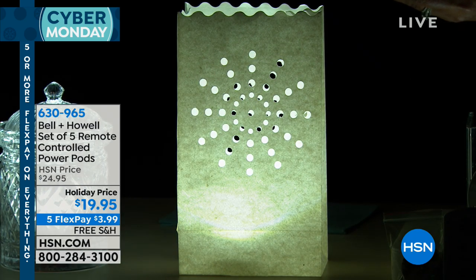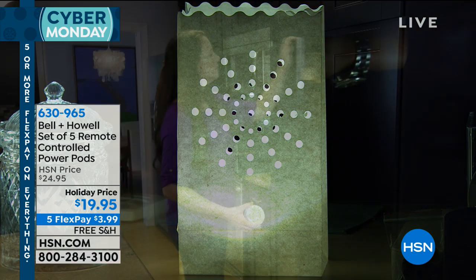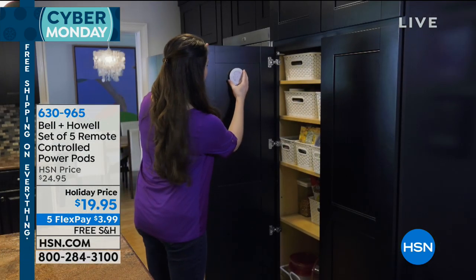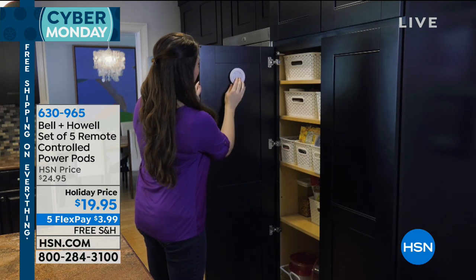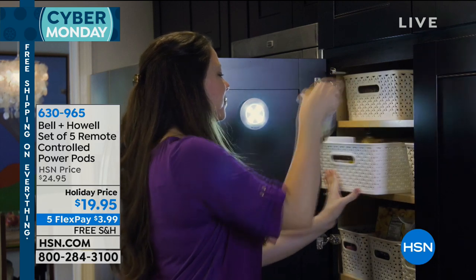So use the light where you need it, because you're getting five. But then you can also use it as decor and just have nice ambiance. Because when you think of wanting your home cozy, it's all about the lighting. And we think about how many hours we spend on Pinterest — looking at all the different ways we can add lighting. This is a great way of getting the lighting.